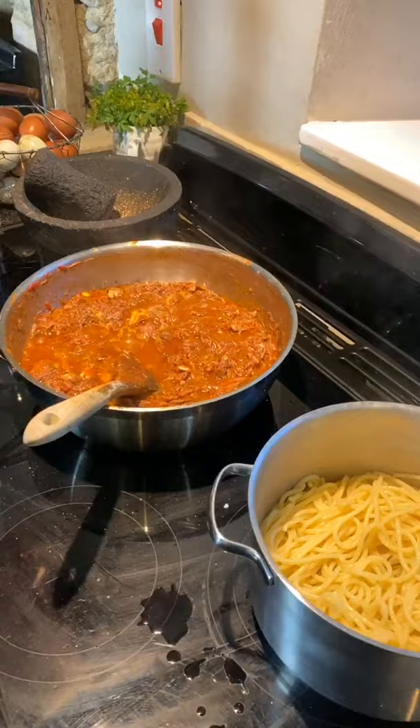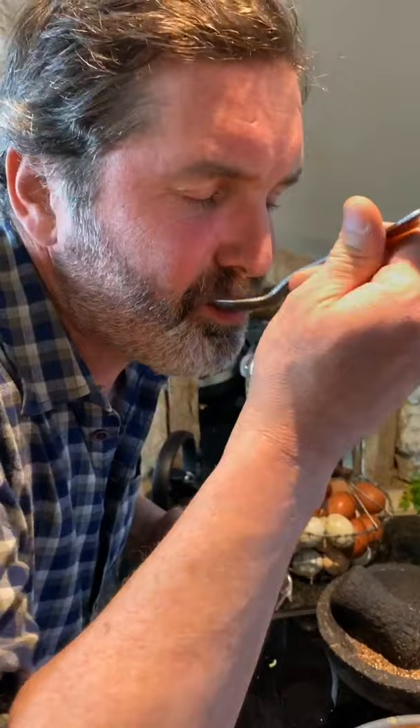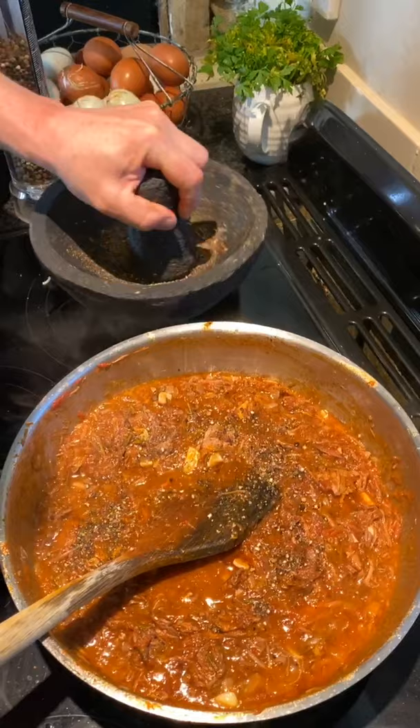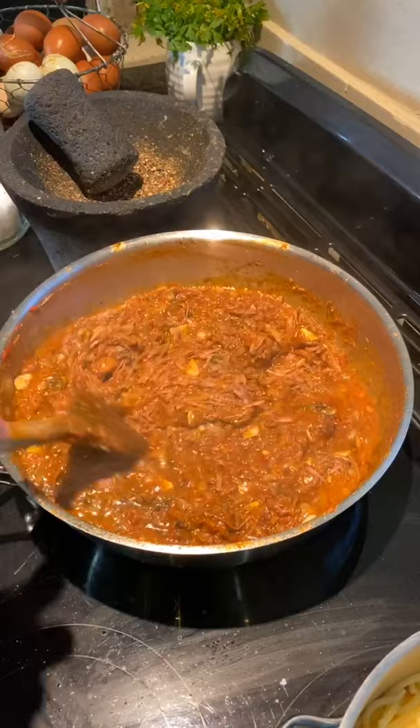My ragu is cooked — I've given it 45 minutes and I'm checking it for seasoning. I love wild boar — it's like pork but more porky, it's so good. Shoulder always performs so well. I'm adding some coarse black pepper ground in my pestle and mortar — loads of flavor — and just a sprinkling of sea salt.